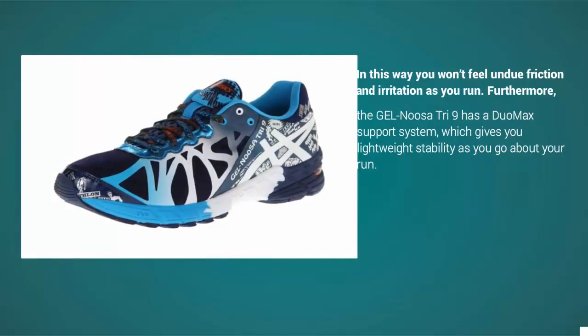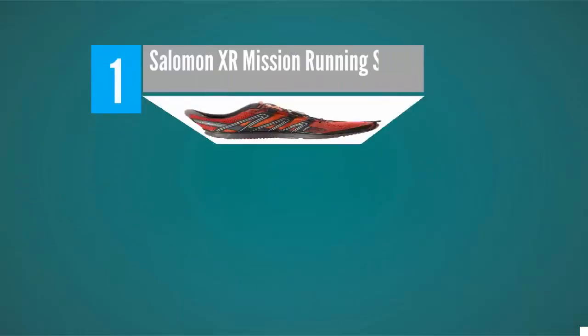Furthermore, the Gel Nusa Tri 9 has a Duo Max support system, which gives you lightweight stability as you go about your run.